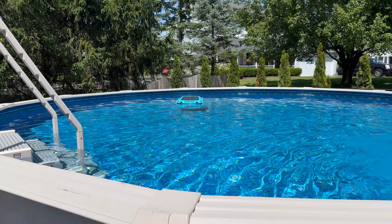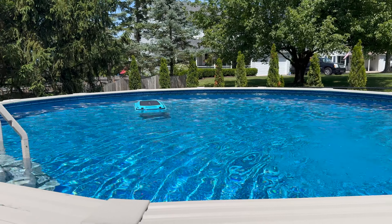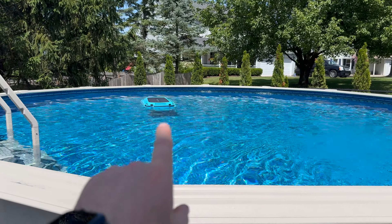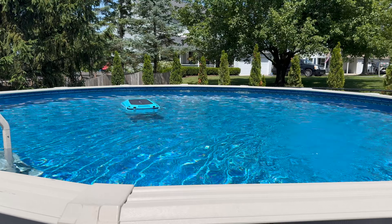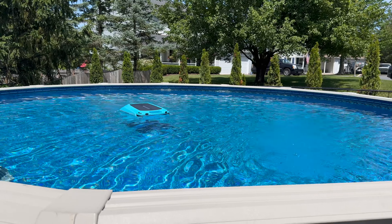Hey guys, Kev here and I wanted to talk about the Smonet SR5 automatic skimmer robot. This thing has been in my pool for about three weeks now.